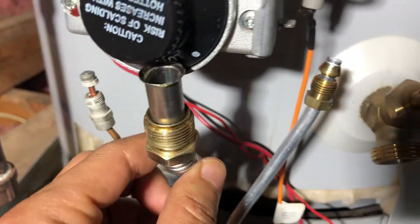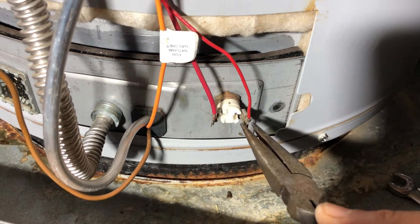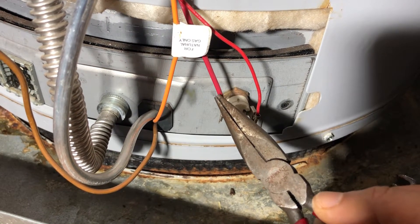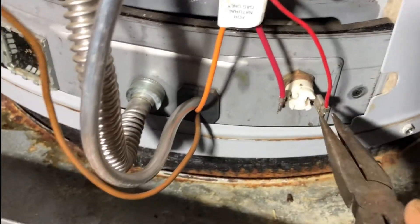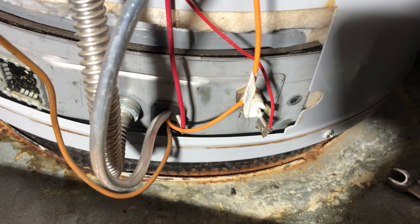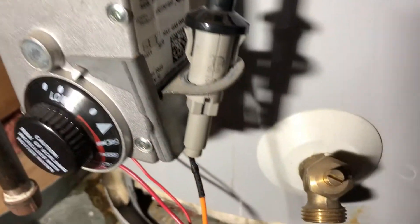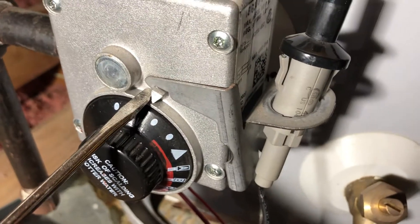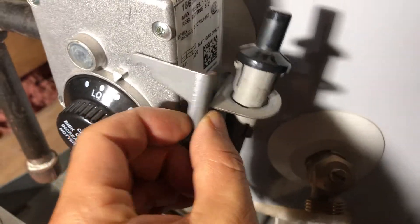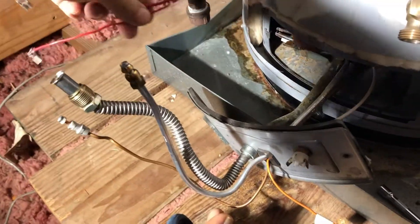They came out. I'm going to unplug these two wires — notice this is the skinny one and this is twice as thick. It was in there pretty tight so I had to put the camera down and pull it out. All I had to do was pry this up and the whole thing came out. Now these two wires are attached.